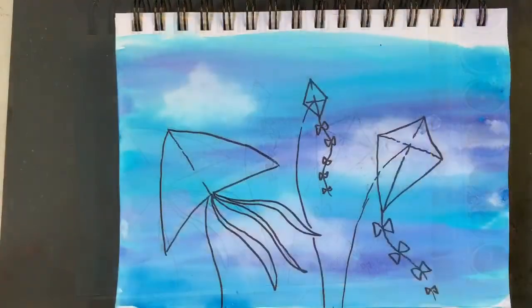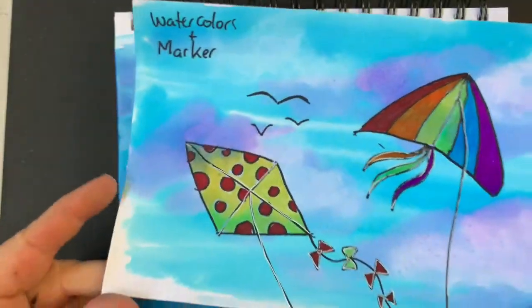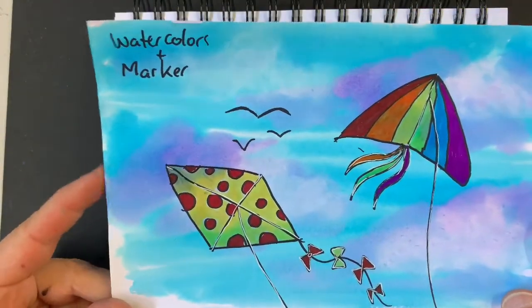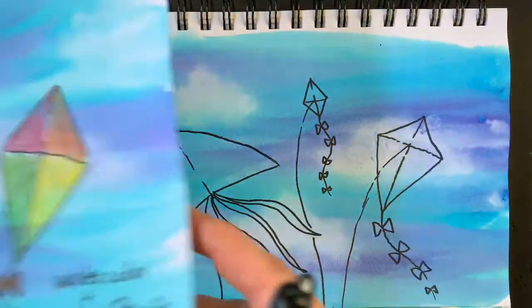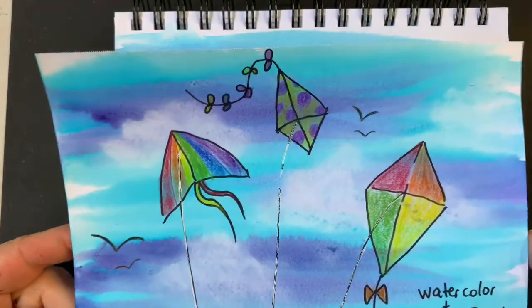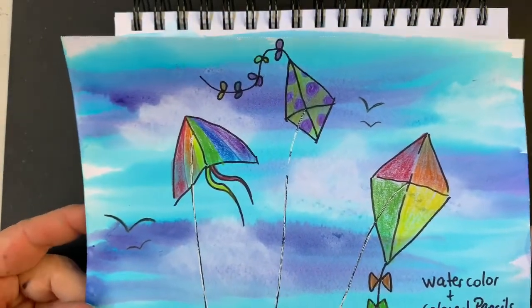I decided I'd like to color my kites in with watercolors, but I do have some nice examples. Here's one where I colored my kites in with markers, and I have another example where I used colored pencils — so you have options there.